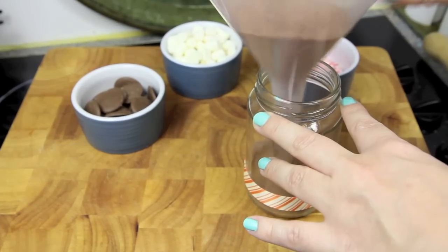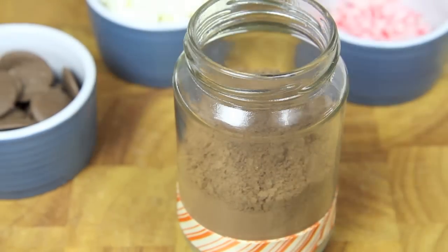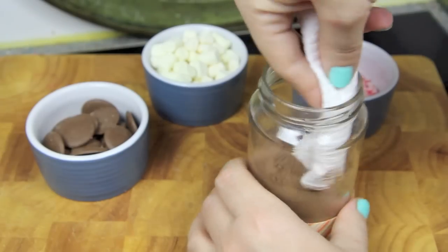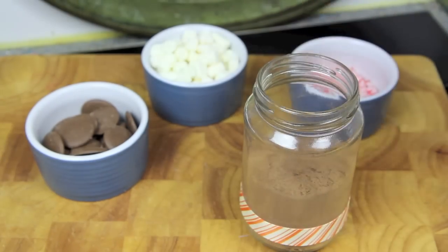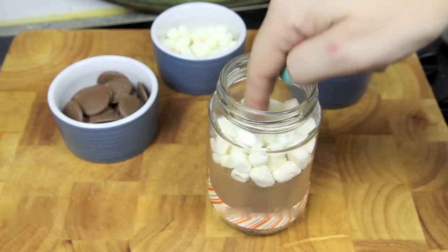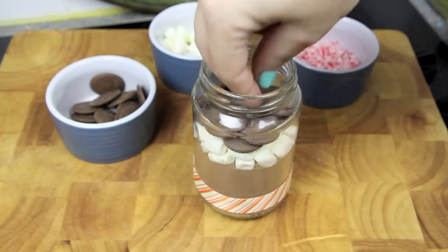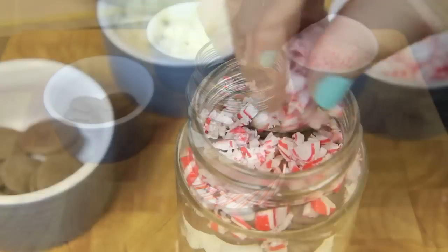Next, using something like a funnel or a spoon, we're going to fill up our jar about halfway full with our cocoa powder mixture, giving it a tap to level it out. Then with some paper towel on a skewer, we're just going to clean up the sides of the jar. Next we're going to add in some mini marshmallows, some chocolate buttons, and then finally our crushed up candy canes.